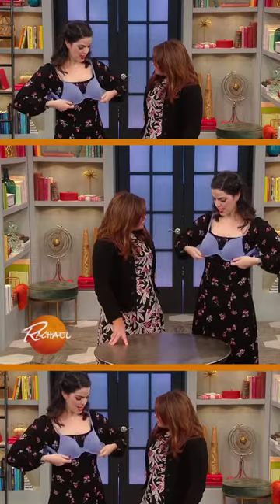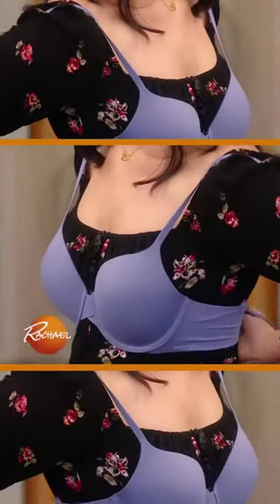The best way for your bra is straps first, get your bust in, and then gently hook it in the back. Just shove the boobs in and give it a latch.